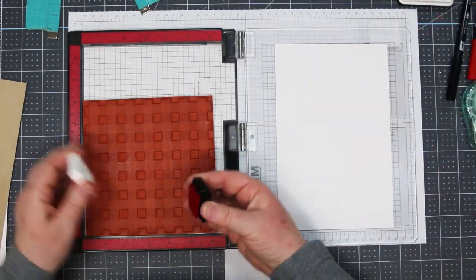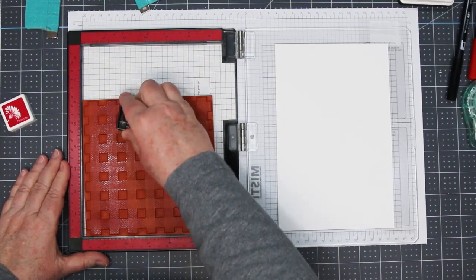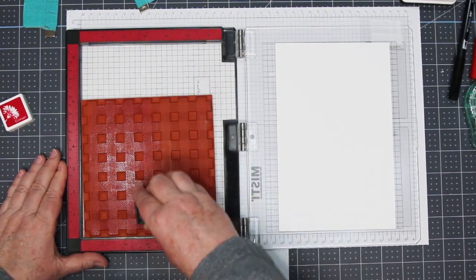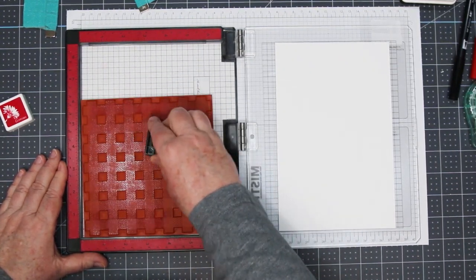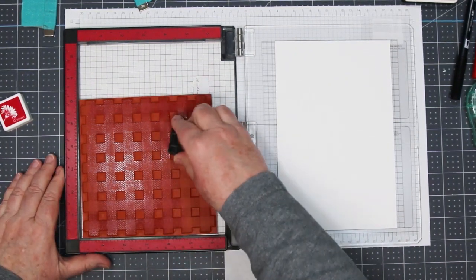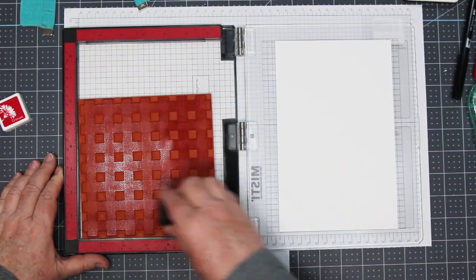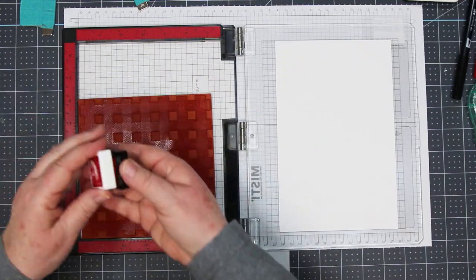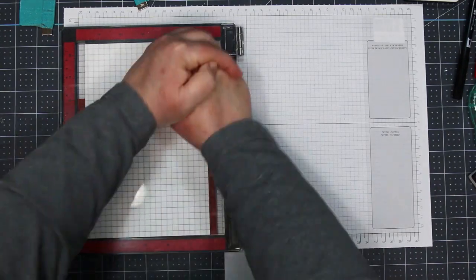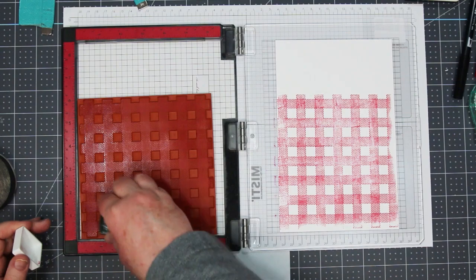Now I'm going to use one of the ink pads — I think this is Cherry from Hero Arts. It's about this time that you wish you'd bought the full-size ink pad, because this does take a little bit to ink up. But it's a really pretty red, very nice for the holidays, and I'm going for a little bit of a masculine feel on these particular cards. It does take a couple of seconds to ink it up, and you're going to have to ink it a couple of times to get a nice solid image — I did three passes on this one.